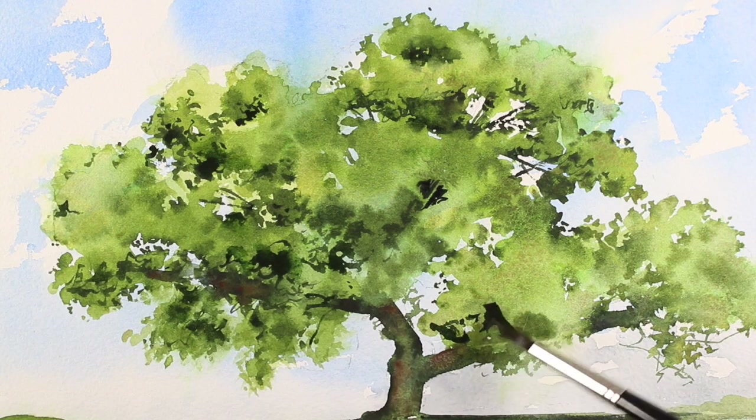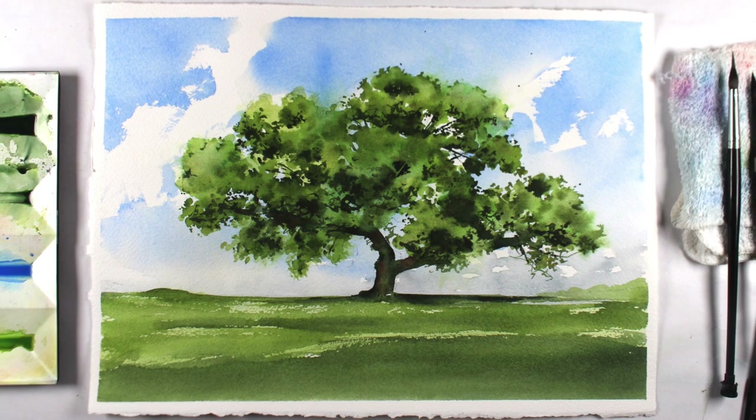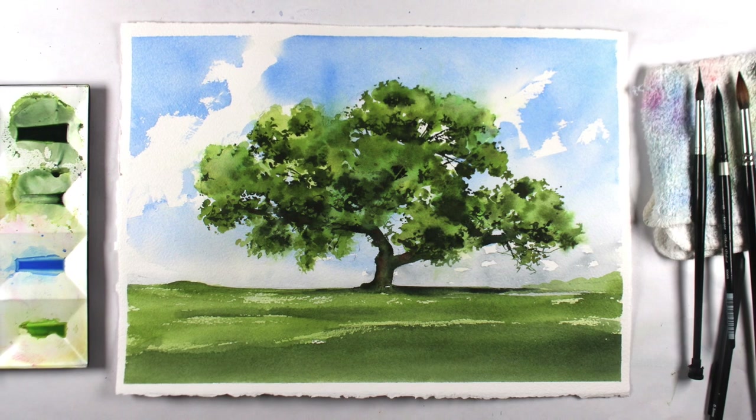If you've ever wanted to turn your small sketches or watercolor cards into larger scale paintings but just didn't know how to make that leap, I have got just the thing for you. It's a new series of classes called Landscape Foundations.